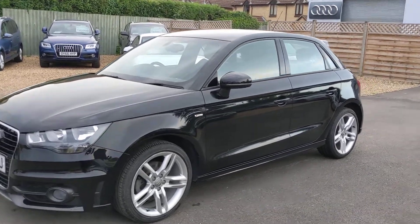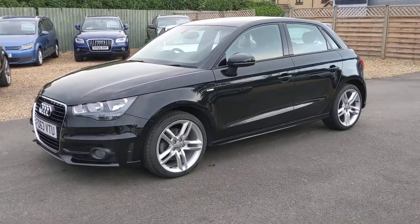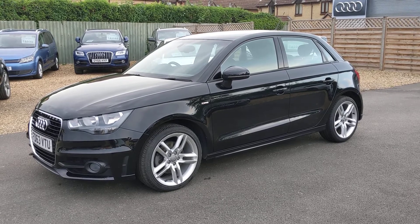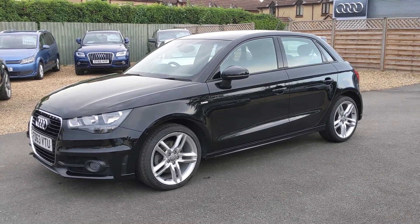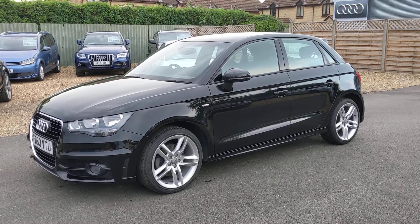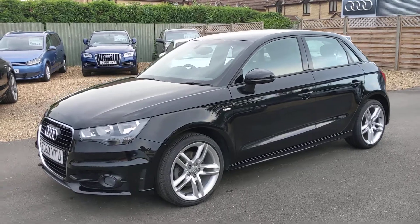I've got a lovely little A1, 1.4 S-line auto. It's a one owner car, finished in Mythos black, sitting on some 5-spoke 17-inch rims. Let's have a walk around.